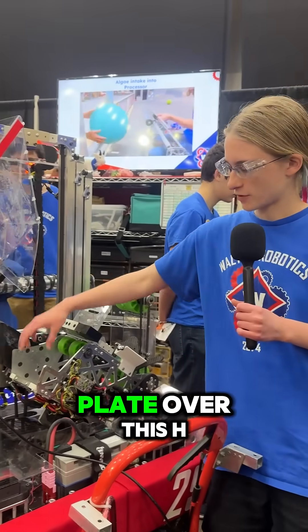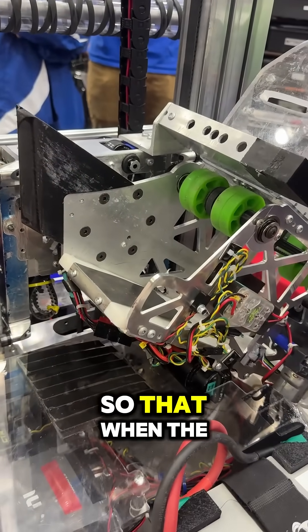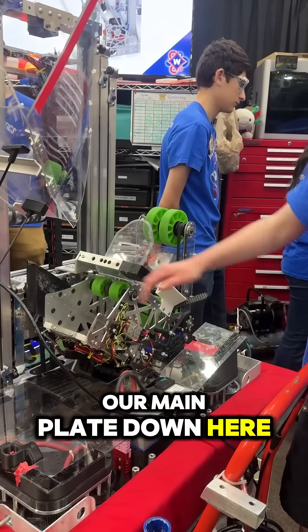We have a steel plate over this HDPE bottom to make it so that when the coral comes in at a slight angle, we aren't cutting into our main plate down here.